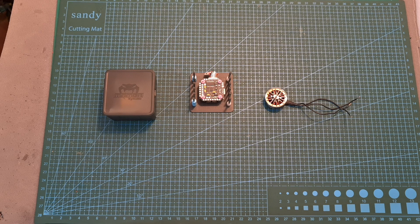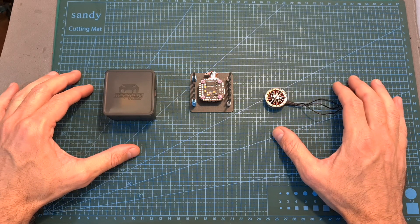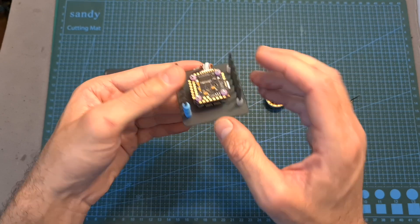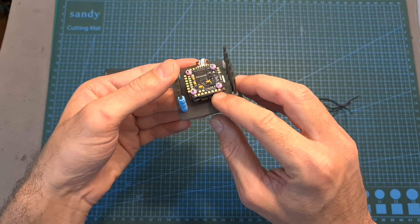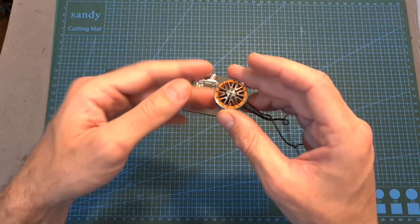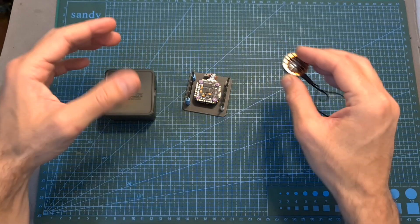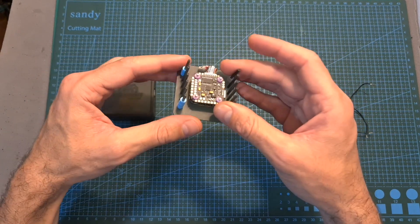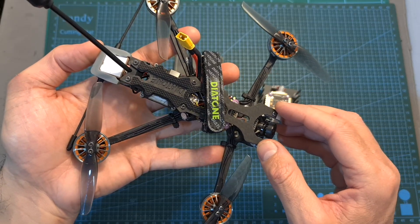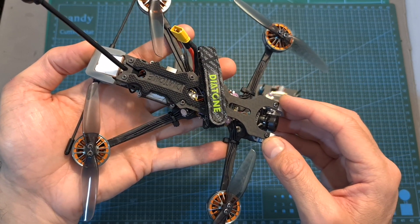Hello guys and welcome back to my channel. Today I'm going to check a couple of new products from Diatone. The first one is a 20x20mm stack based on an F7 flight controller and a 40 ampere BLHeli 4-in-1 ESC, and the second one is a 2004 motor available in 4S and 6S compatible KV options.